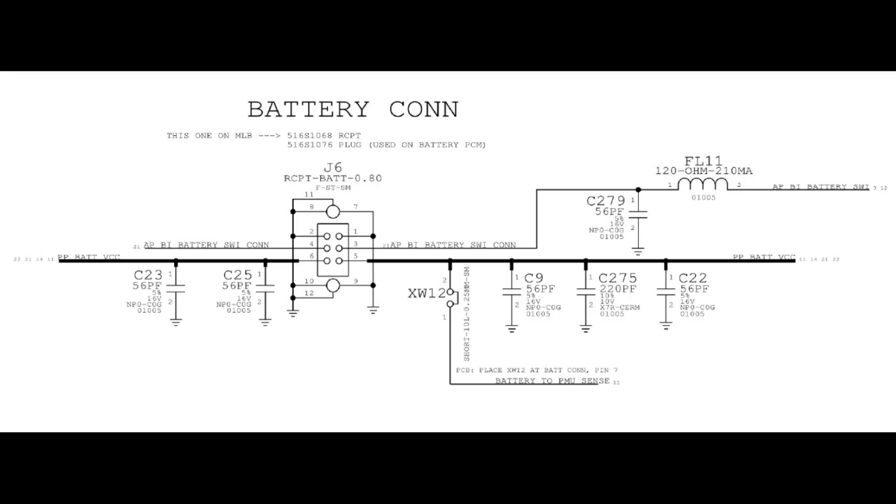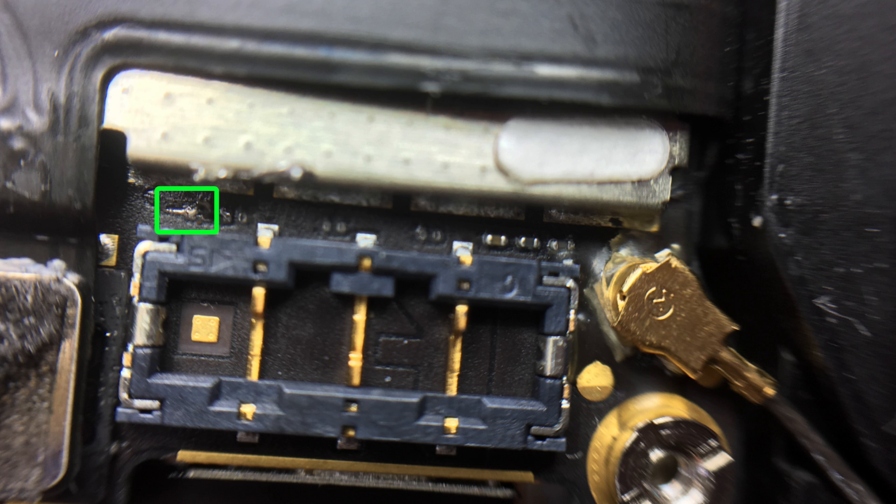A solder bridge should connect the signal back to the processor without any filtering, but it should still work fine. Filtering circuits like this are mostly there for worst-case scenarios — the circuit works fine without that part under normal working conditions. Doing just a solder blob on those pads was much easier, and it was a success. I reconnected everything to the logic board and was happy to see the phone working fine and no longer rebooting.